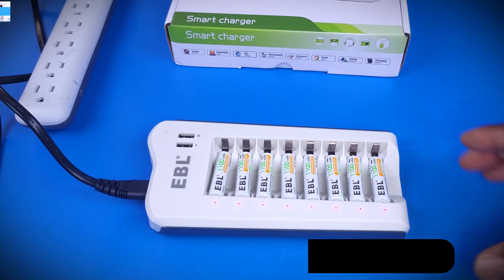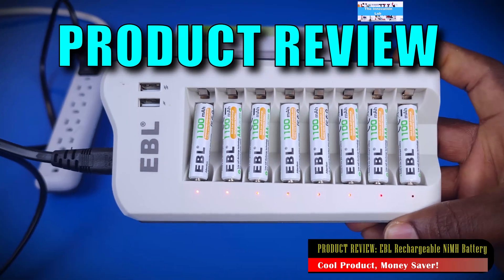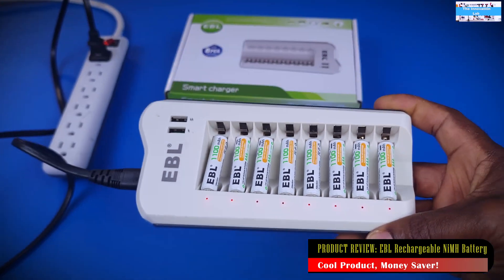Hello guys, welcome to the Innovation Lab. In this video, we're going to be reviewing this EBL NiCAD Rechargeable Battery Product.